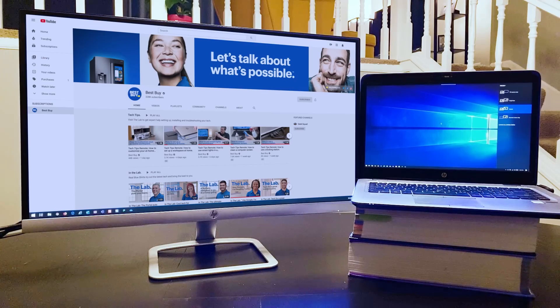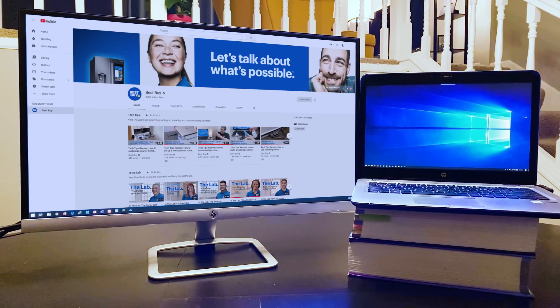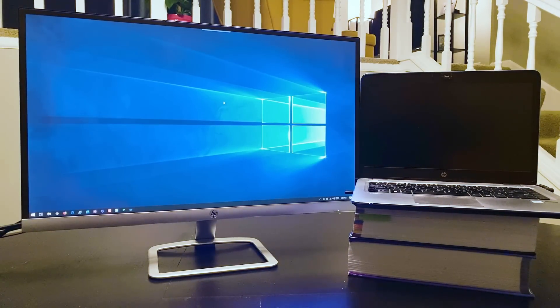Extend will allow the monitor to extend the desktop of the computer, giving more screen real estate for open programs and get some real multitasking done. The last option is second screen only, and this will be used if the image only needs to be on the additional monitor — a good option if you intend to close the laptop and only use the monitor for your display.